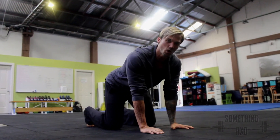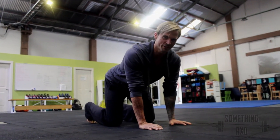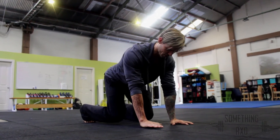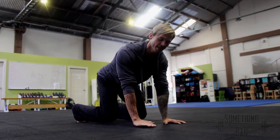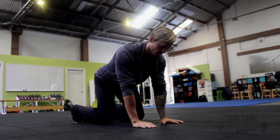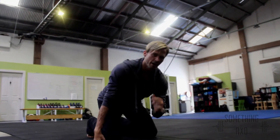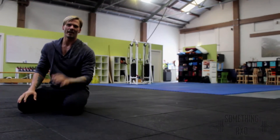My challenge to you is, can you hold each hand off the ground in perfect alignment for 30 seconds? So we set up our perfect Static Beast position, we lift just high enough to slide a piece of paper, trying not to shift and or rotate, and we hold. Your body will have a tendency to want to move away from the lifting hand — fight it! Work up to 30 seconds each hand at your Static Beast activation challenge.